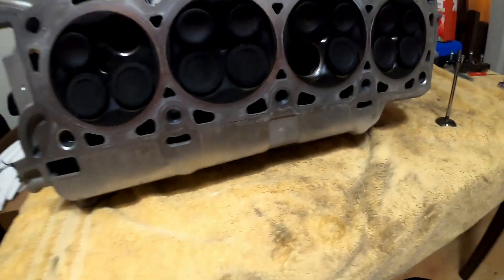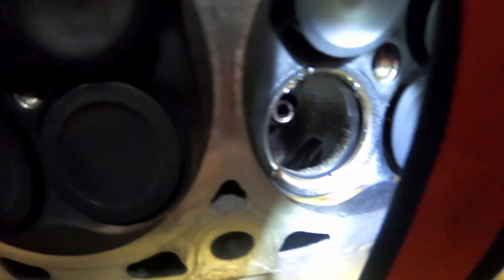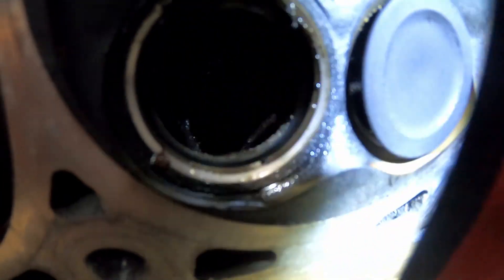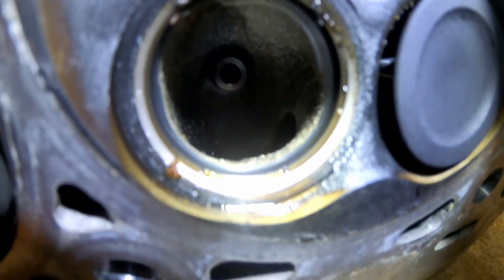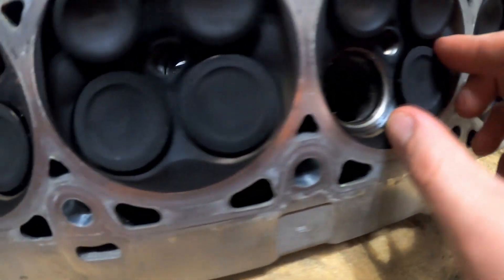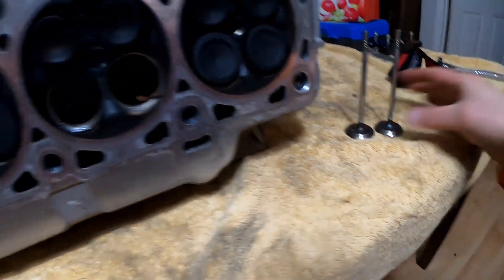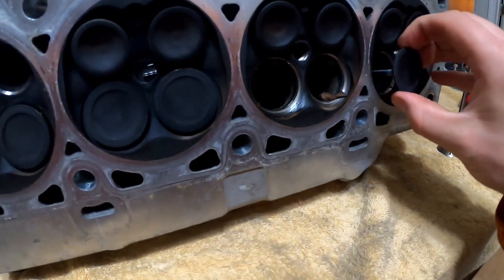Let me get a light here so you can see up inside. It's pretty dirty, but that's okay because it's going to get machine work done. Right now I'm just taking out all the valves. I've been bagging everything up so I know what's what when I go to put it back together.